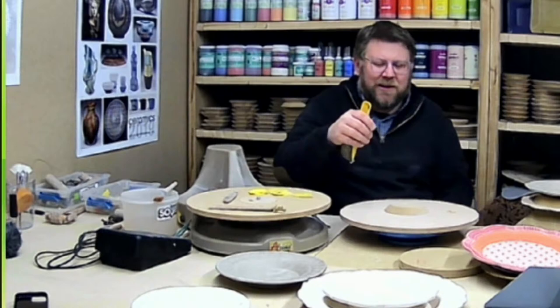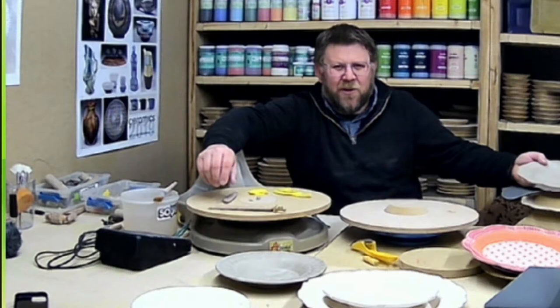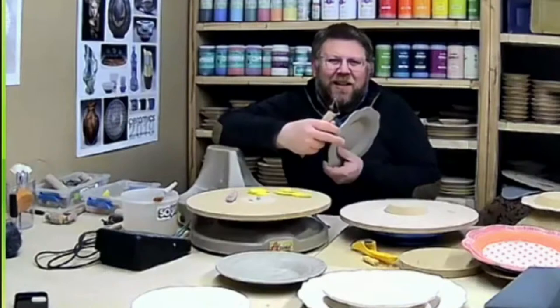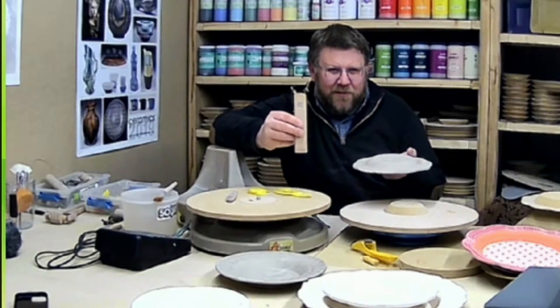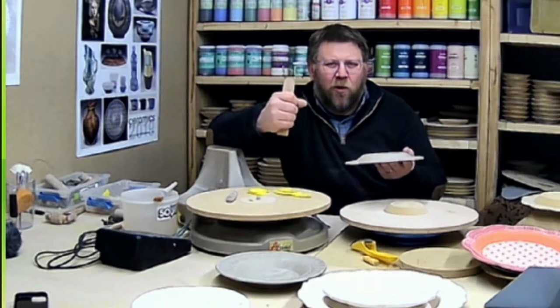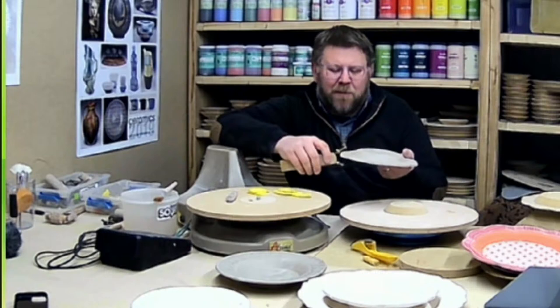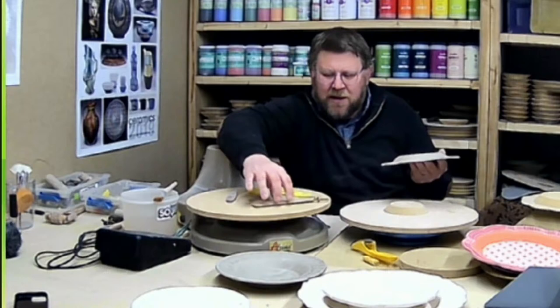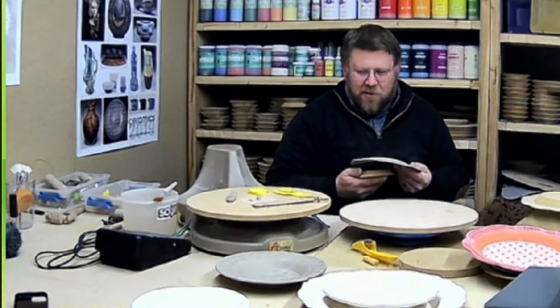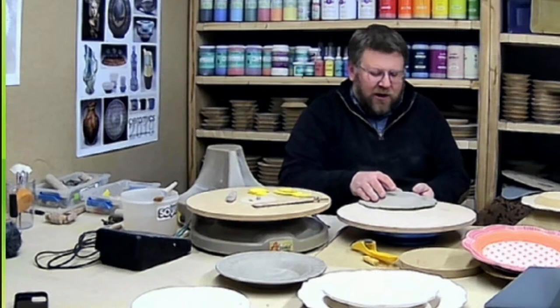I'm also a big fan of the Dirty Girls Slingshot tool. It's such a nice tool — really ergonomic, holds in your hand well, made by a potter for potters. It has a nice angle on the rib around the wires and is a great way to cut along templates. Fantastic tool, and you're supporting a good cause by buying it.